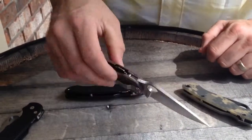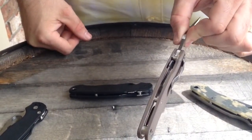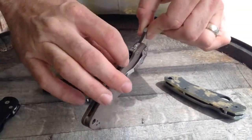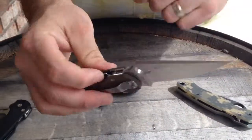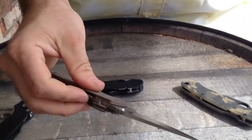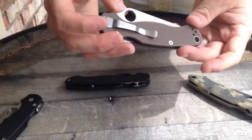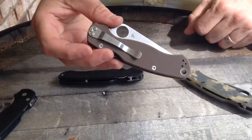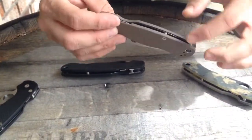They're not going to last long. If you've never messed with a Paramilitary 2, it has a compression lock, which is one of my favorite parts of this knife. You literally open the knife up with one hand — it's easy to flick, it's easy to close, it just really works well. It also has the standard Spyderco pocket clip, which is a proven timeless design, and a nice huge lanyard hole.